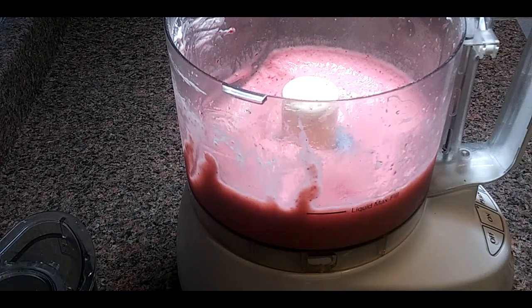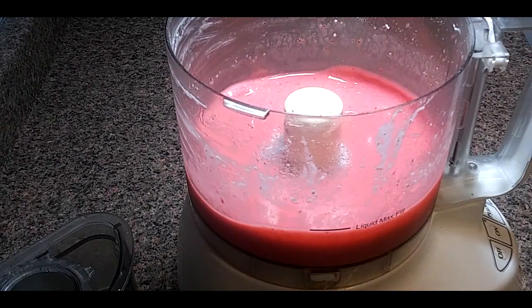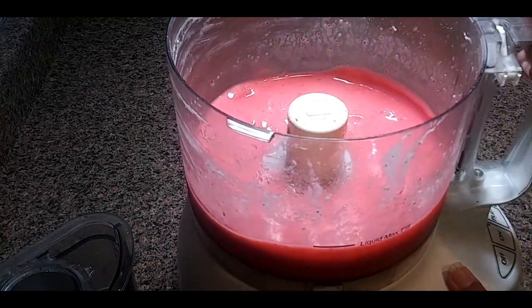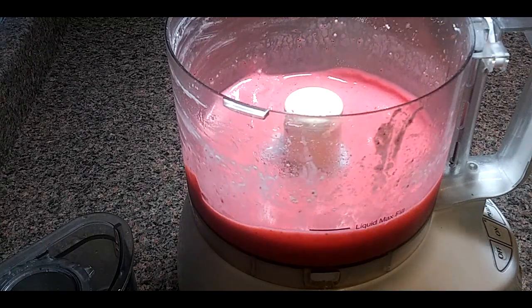Put this into a plastic or freezer-safe container and put it in your freezer for a few hours or overnight. If you want to give it a more red look, you can add a little bit of red food coloring. We added a little bit of food coloring to make it as red as it is, and a little bit more powdered sugar as well.